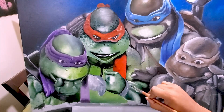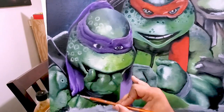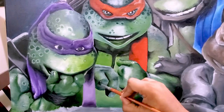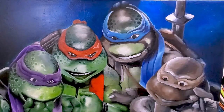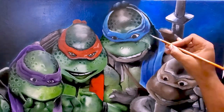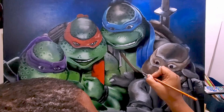I'm getting the highlights, getting the values all the way around here — going dark to light — and that gives you the variation that makes them look realistic. I've got the spots on Donatello's head, and now Leonardo's spots on his head. You can see I'm working those in and getting that shadow.